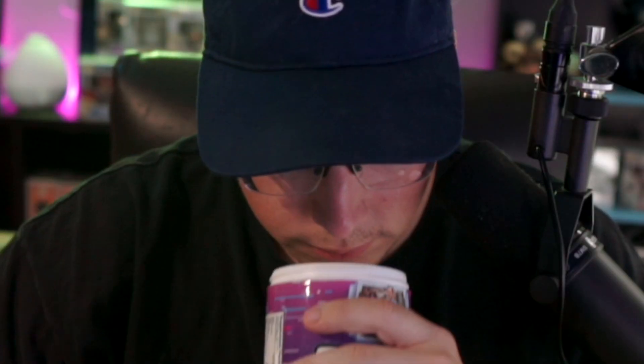First off, I like to try to smell the powder to see what I can get, but I can't smell anything. Let's do the cans first. I opened the can and I'm still not getting any smell from that. All right, let's see — I feel like that kind of has like a cotton candy taste to it.